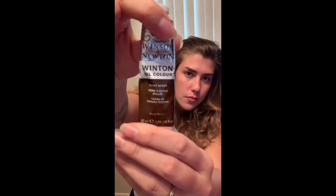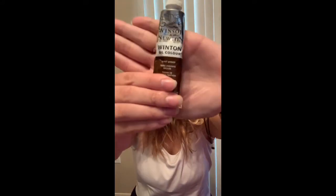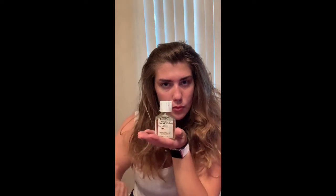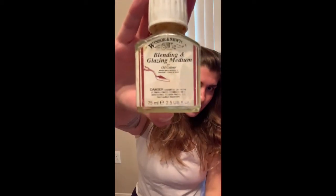I'm just going to be briefly showing what we are working with today. I'm using Burnt Umber by Winsor & Newton. I think that Winsor & Newton is a great oil paint. Here is my blending and glazing medium. It is a good size. I like it. It's workable.